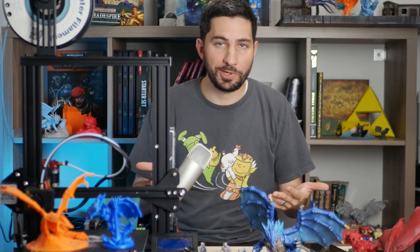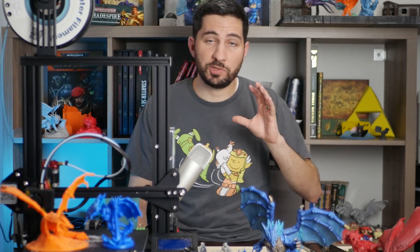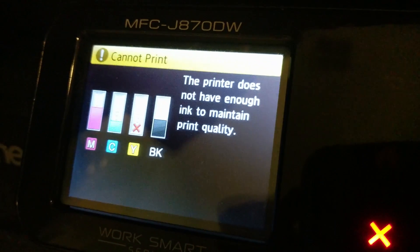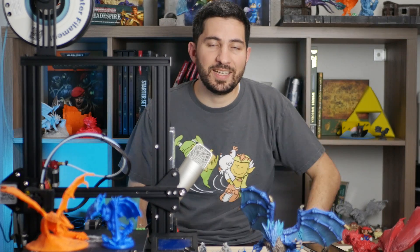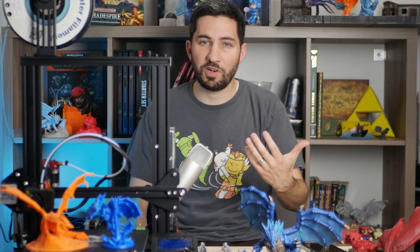The fact that 3D printing hobbyists have to search and figure things out themselves is one of the reasons it's still considered a tinkerer's hobby. Unlike a home printer that tells you exactly what's wrong and how to fix it, we don't have that luxury — we have to do the work ourselves. There's joy in being a mentor; there's not nearly as much joy in being a crutch.